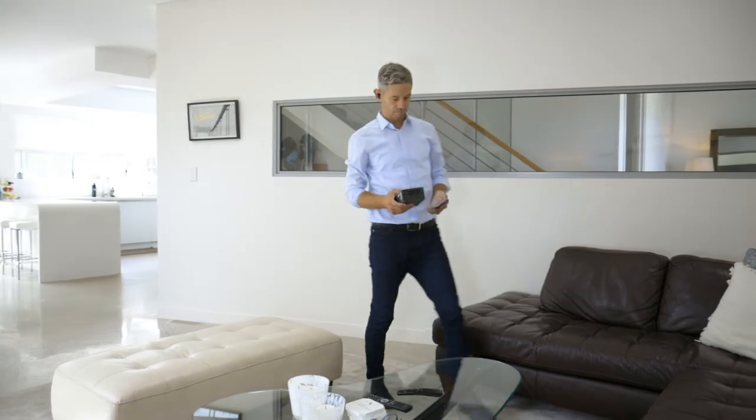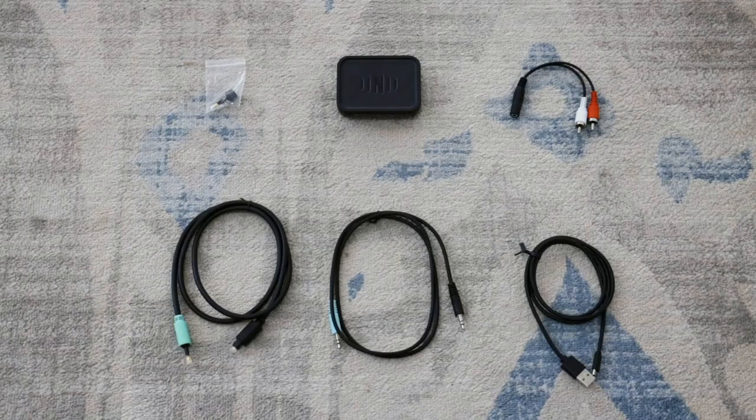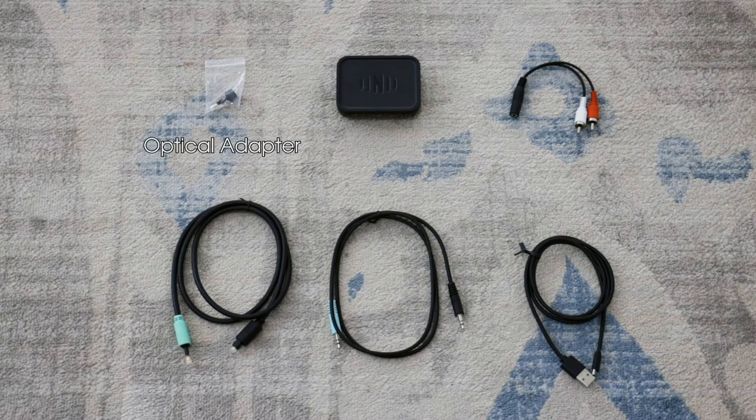Let's get started on setup. When first unboxing, check you have all the correct items in the box: an optical adapter, the IQ Stream TV, and an RCA adapter cable.